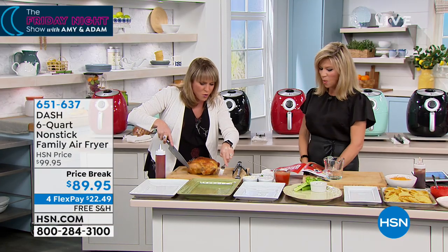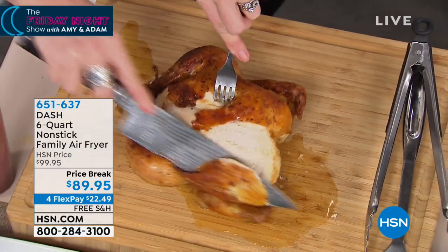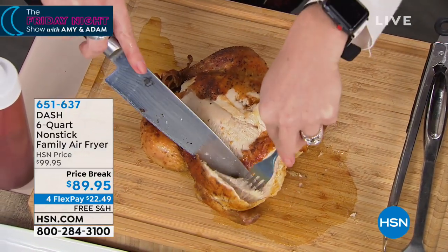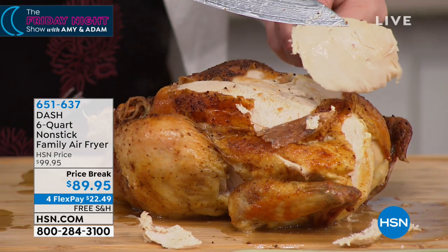Look at the moisture coming off of this chicken, but it's still crispy on the exterior. When you cut into this chicken, you're gonna have the most moist, juicy, tender white meat — that's the meat people usually avoid. We also have a Dash cookbook that we want to let you know about.